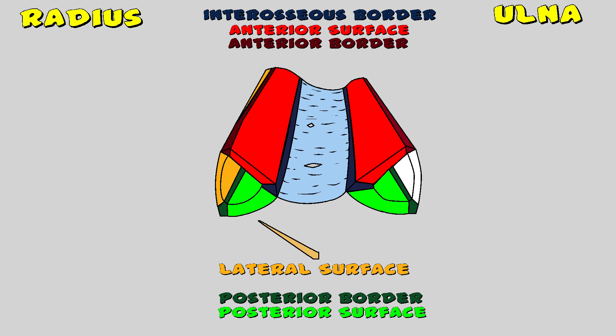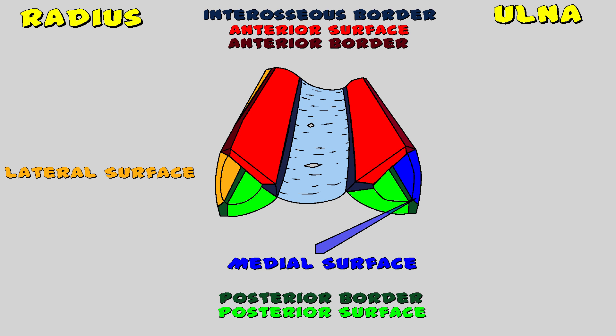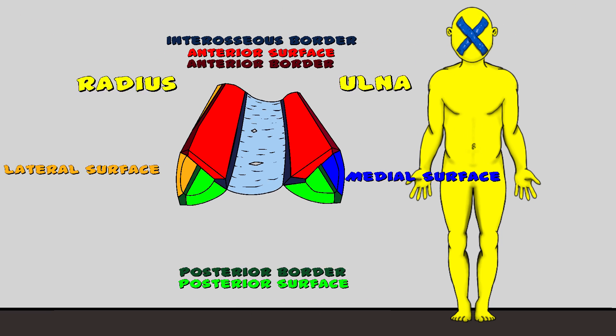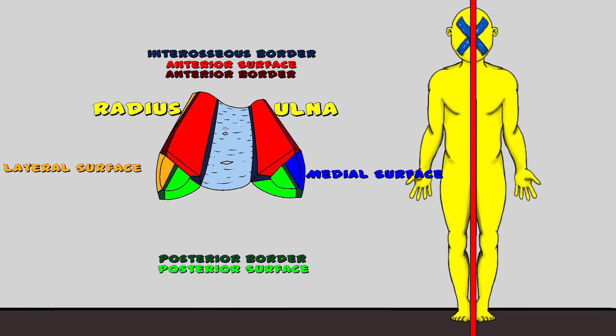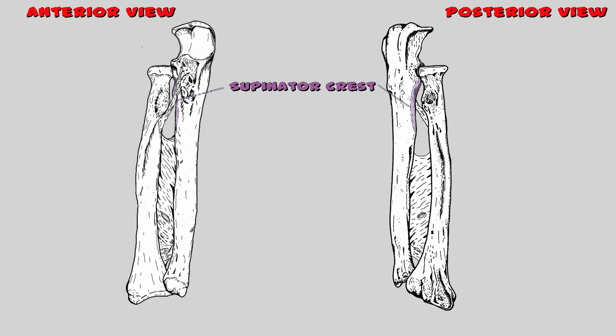The last surface is just as easy to remember. Starting with the radius, we have the lateral surface located here, and looking at the ulna, we have the medial surface located here. We are looking at these bones in the right forearm in anatomical position — the medial surface is towards the midline of the body and the lateral surface is away from the midline. One of the other landmarks is the supinator crest, also called the interosseous crest, located at the proximal portion of the interosseous membrane — it is where the supinator muscles originate.